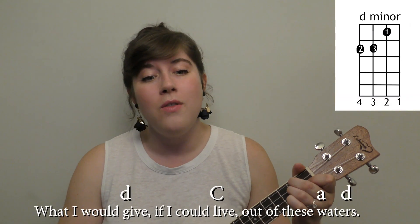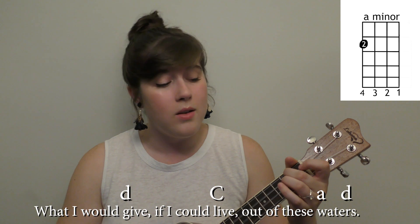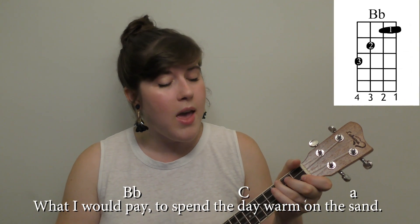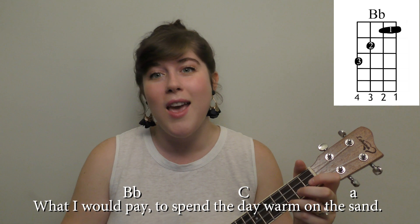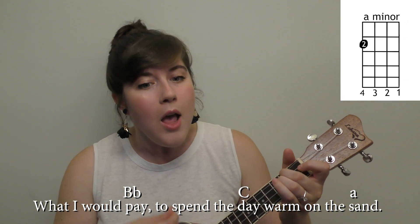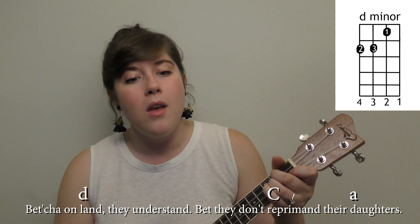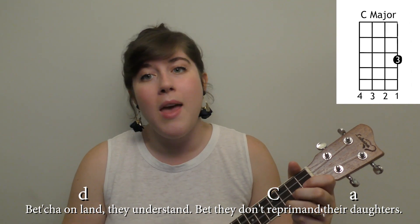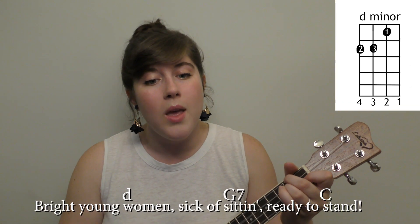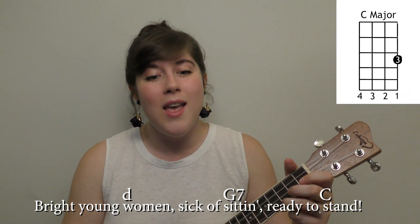What I would give if I could live out of these waters. What I would pay to spend the day warm on the sand. Bet you on land they'd understand, that they don't reprimand their daughters. Bright young women, sick of swimming, ready to stand.